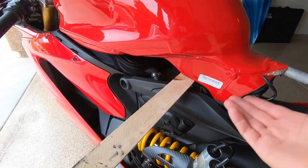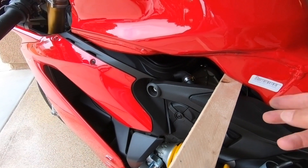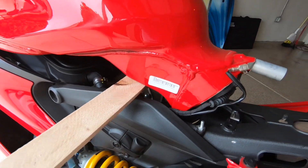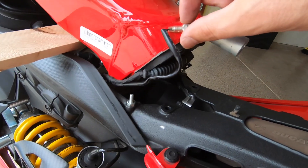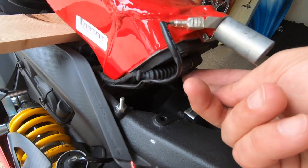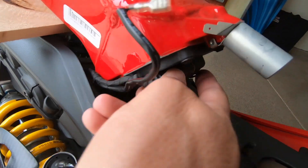I've lifted up the tank, just rocked it up, and put a piece of wood across underneath to brace it, give me some space underneath, and hold it out of the way. There are two clips — one above and one below — you'll just want to pop those off to give yourself some extra room.